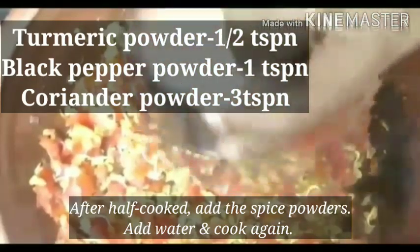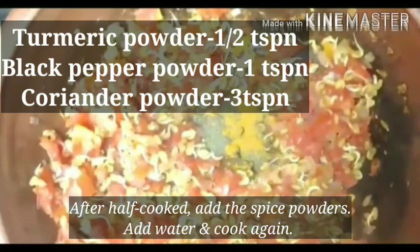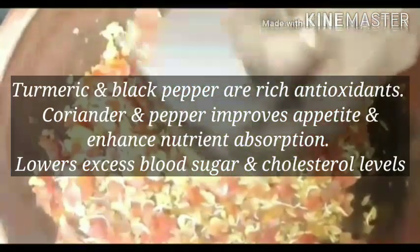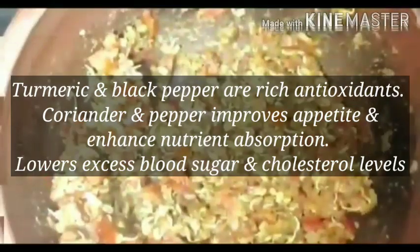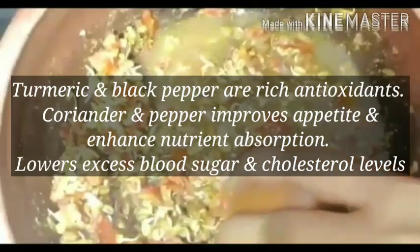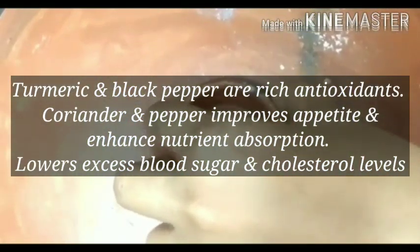1 teaspoon of honey and 3 teaspoons of honey. The honey has all antioxidant properties. The honey nutrients and the absorption of honey are beneficial. This is very good for cholesterol and sugar.